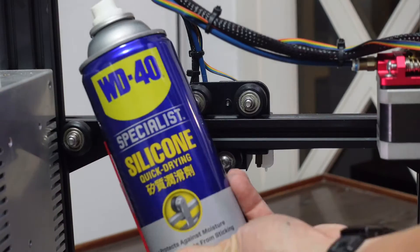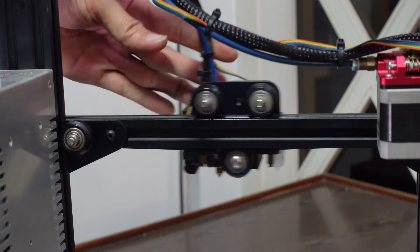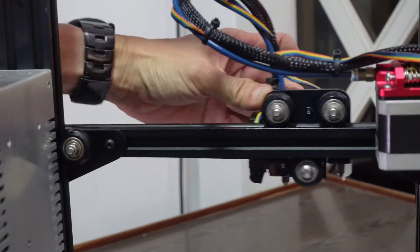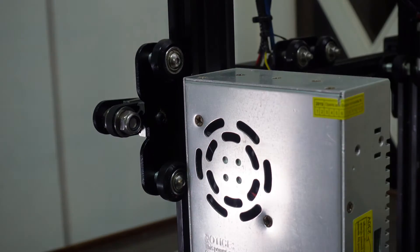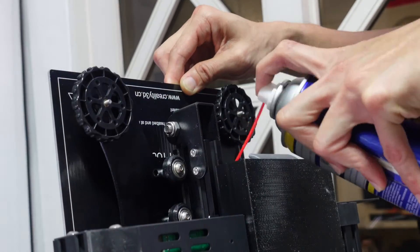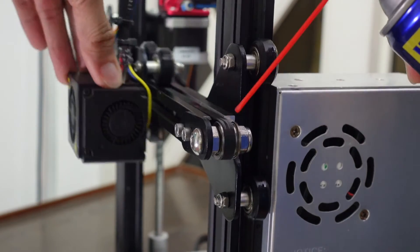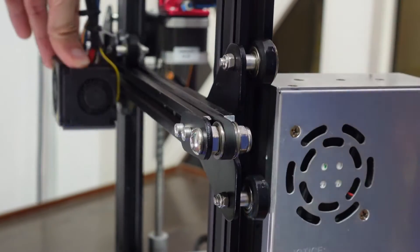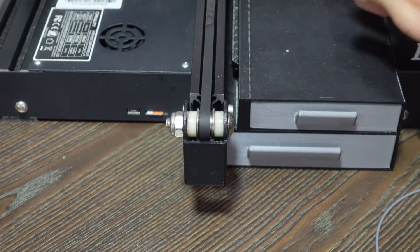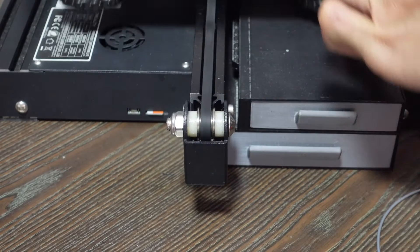Silicone spray is perfect for the bearings on the rollers. The Ender 3 has nine rollers on the gantry and four underneath the bed. The silicone spray is also great for the bearings on the X-axis that support the belt for the print head. Silicone and rubber work very well together, so don't worry if you get some on the belt. Don't forget the Y-axis for the print bed.